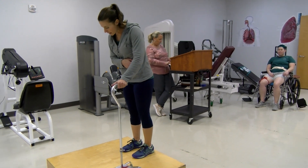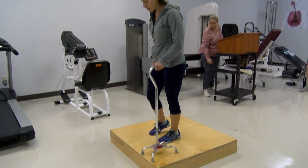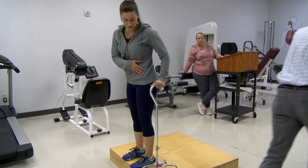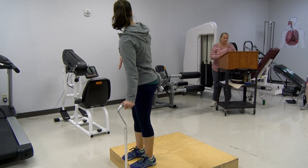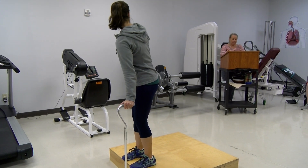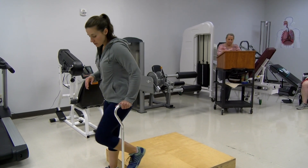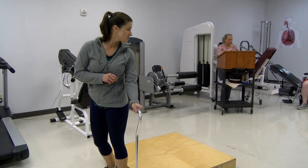Going down is going to be different. You're going to start with the cane and make sure it's touching the curb — you don't want a lot of space between the cane and the curb. Then you're going to come down with your weaker side, so the right side comes down first, and you can lean to the left side a bit. Then the left leg will follow. Does that make sense?